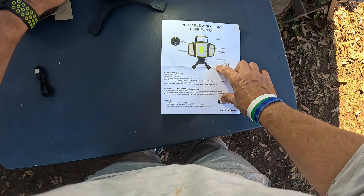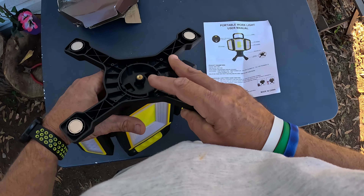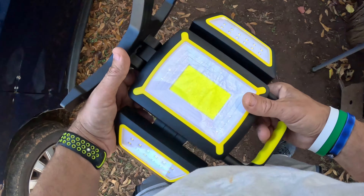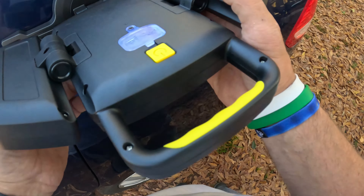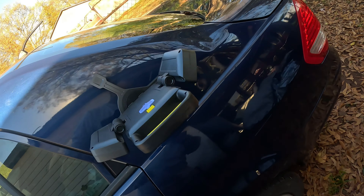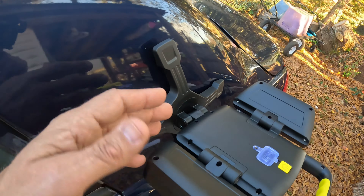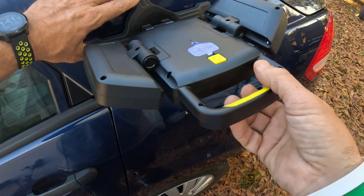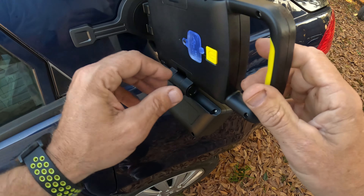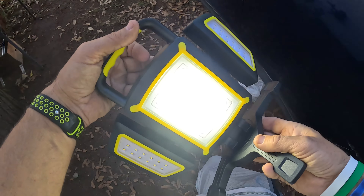In the center is another COB light — whatever that means — and a flood light right there with an adjustable base. You can rotate it 360 degrees that way and then 180 degrees the other way, pretty cool, with a satisfying clicking sound. And here's something really cool: a magnetic base. Let's turn it off — you see these magnets?